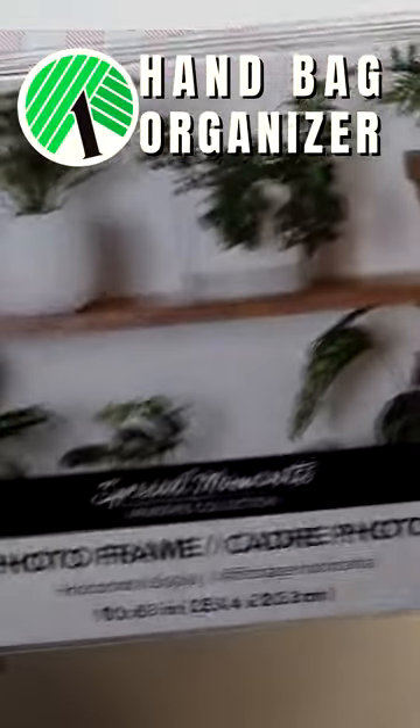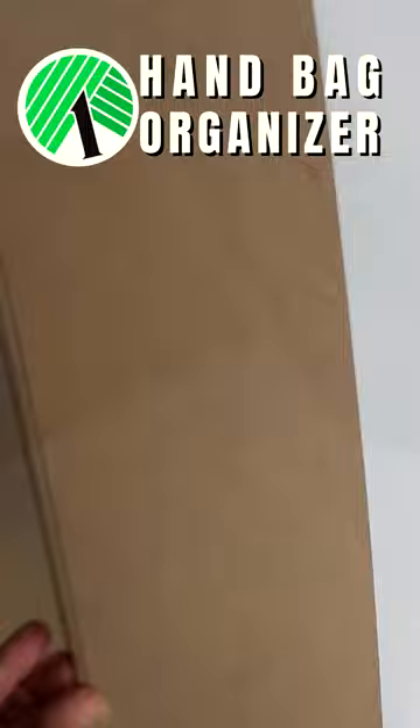Stop by your local Dollar Tree and pick up five 10x8 acrylic frames and one 12-inch sign. Turn the sign face down and set the frames on top.